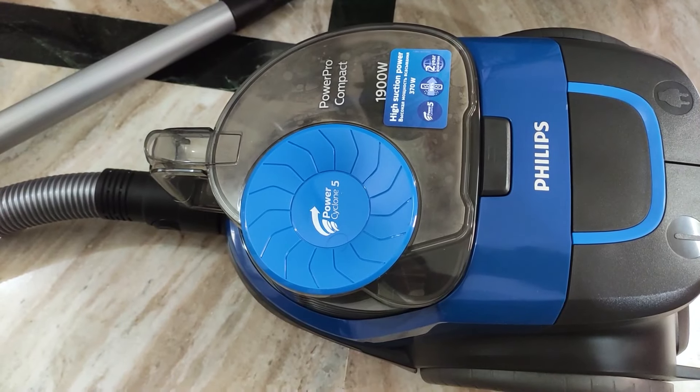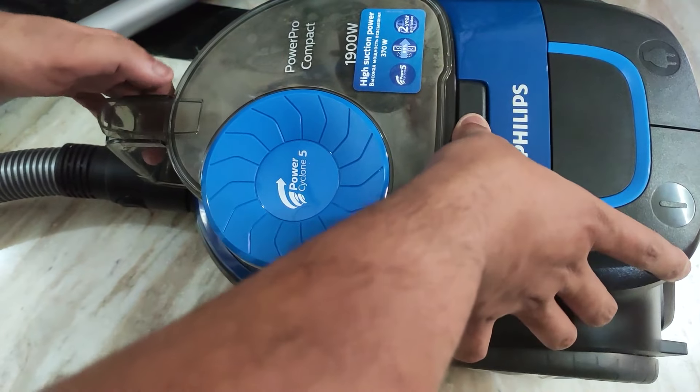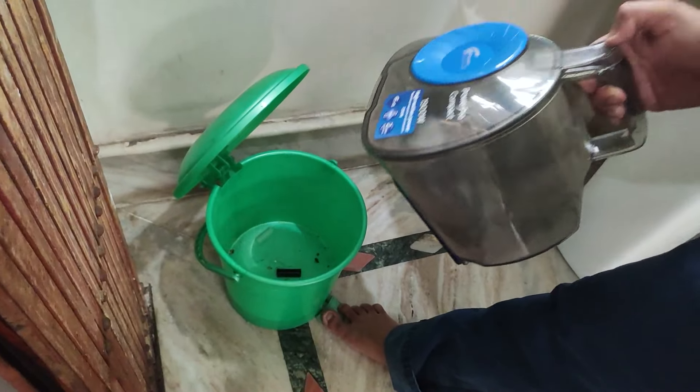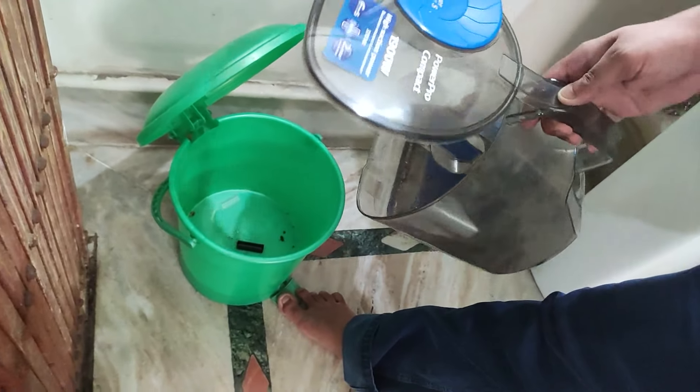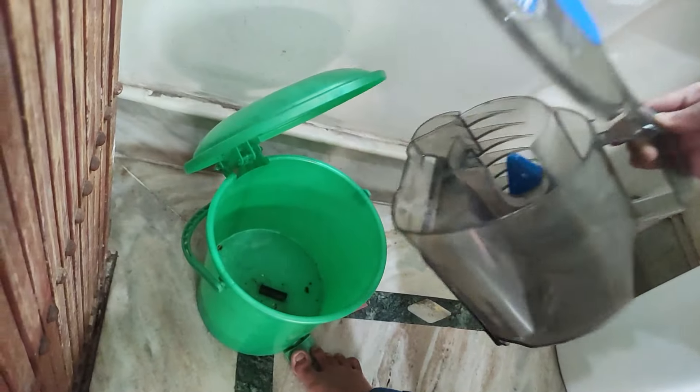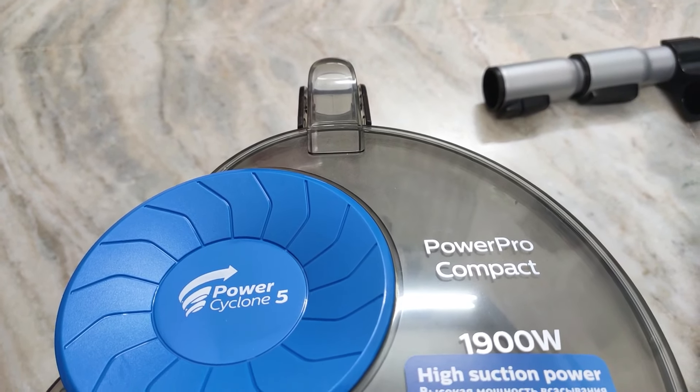To get the trash out, you just push here to remove the dust container, then turn the dust container upside down over a dustbin. That's it — that's how you clean easily with this vacuum cleaner.